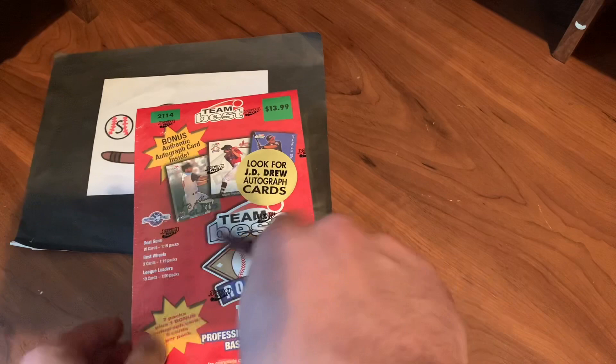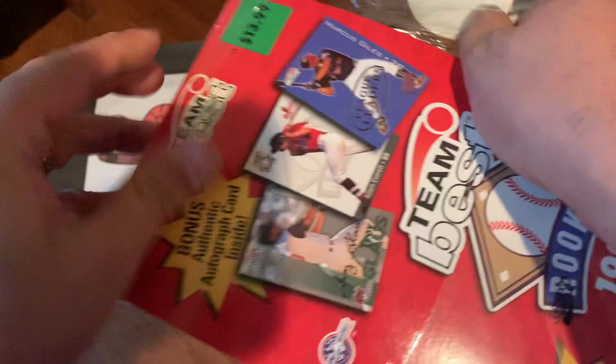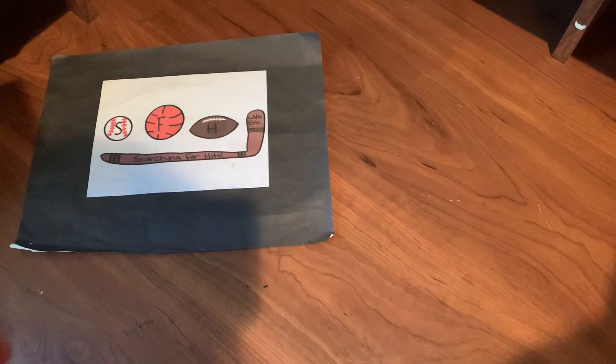If you haven't subscribed already, please make sure that you do so. Love to have you along for more videos. Also, let me know what you think about this throwback version of the channel. Throwing it back on a Monday. We do have this seal, which is awesome, so you know it's not been tampered with. So we've got to cut that seal as well. Do that right on camera for you.